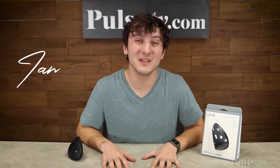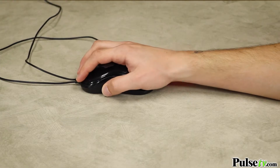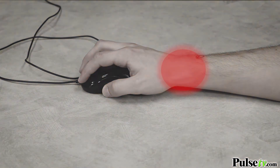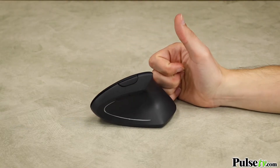Hey, it's Ian, and we've all been using those old-fashioned, traditional computer mice, which can bend your wrist inward and can often twist it in uncomfortable positions. But with this wireless ergonomic mouse, it's as comfortable as shaking a hand, which reduces strain and makes it comfortable to use all day long.